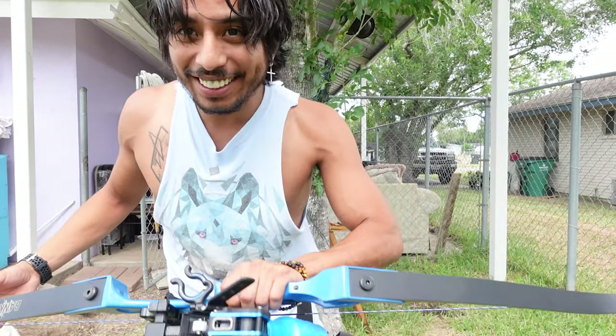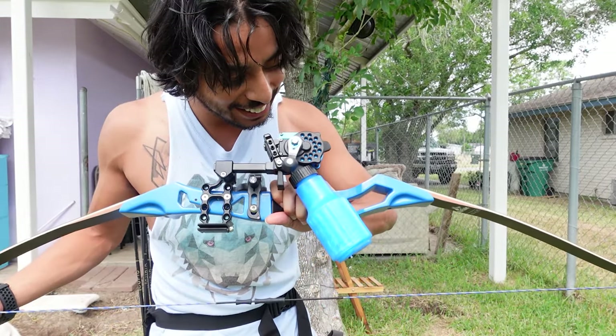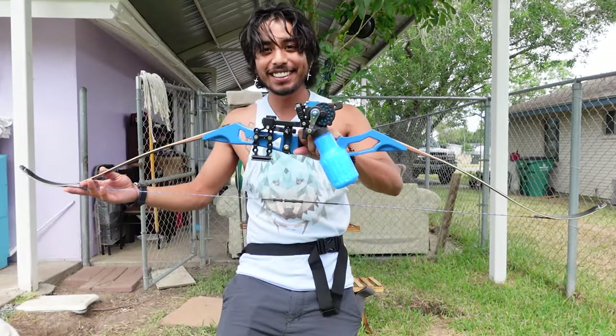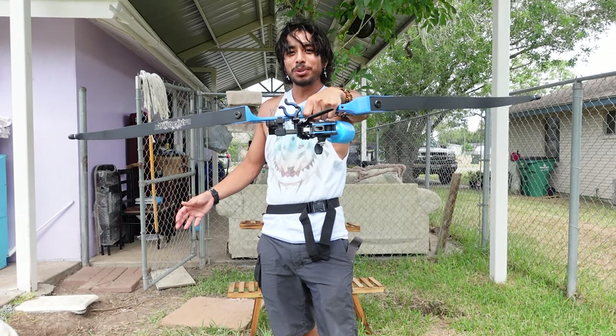What up guys, so I got a new toy. Check it out. This is FinFiner's bank runner, and this is a 58 inch recurve bow.